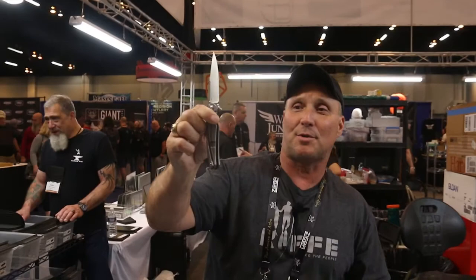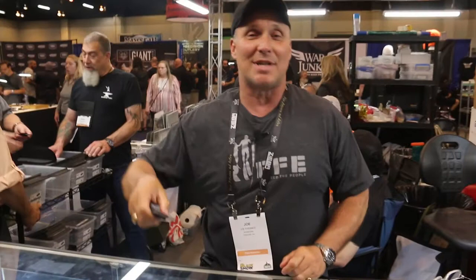What we have left in the counter is a really good knife from Sam Lurkin. This is Sam's production line. We just love Sam, so when our case got empty, we put more of this stuff in. This is Sam's new little fixed blade — a well-designed little piece.